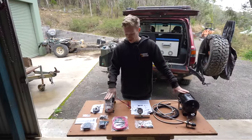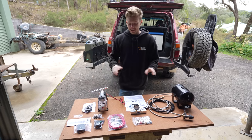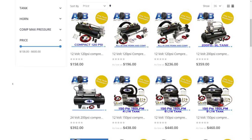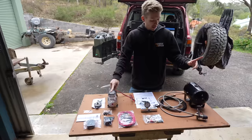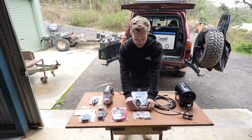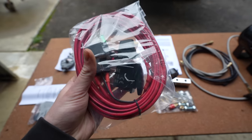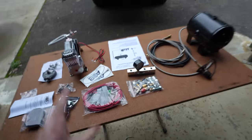This is the air system I've gone with — it's from the guys at Air On Board, which are about 15 minutes down the road from me. They've put together this kit and have various kits on their website with different sized tanks. This is the 200 PSI 12-volt compressor. I've got a 4-litre air tank and the manifold itself, which has your air gauge, pressure switch, safety relief valve, and all that good stuff. There's also wiring — a switch, relay — everything to make this thing powered.